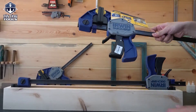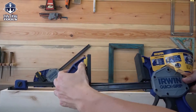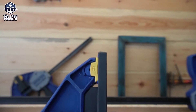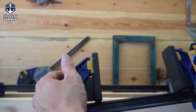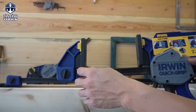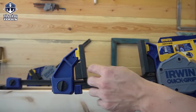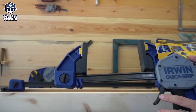Một điểm lưu ý của dòng sản phẩm Irwin này mình thấy rất là hay: ở trong đây có một chế độ khóa. Khi anh em dùng với những tấm phôi thẳng thì sử dụng theo cơ chế khóa này — siết rất là cứng. Còn ví dụ như những cái phôi mà hơi hình chéo thì dùng cái này, nó sẽ hơi răng răng tức là xoay được để phù hợp với góc nghiêng. Khi nào dùng xong quay lại cái thẳng thì mình chỉ cần nhấn cái này rồi nó khóa lại — rất là hay.